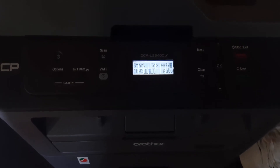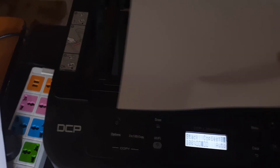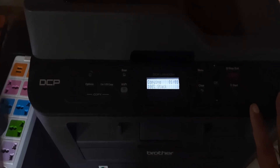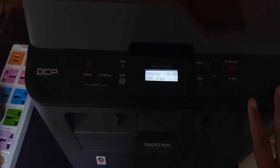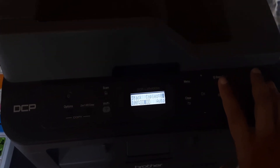Now the toner low message is removed and it will not appear again. Let me make a copy by pressing the start button to check whether the quality is good or not. The paper is copied properly. Thanks for watching — please do subscribe to my channel and like the video, thank you.